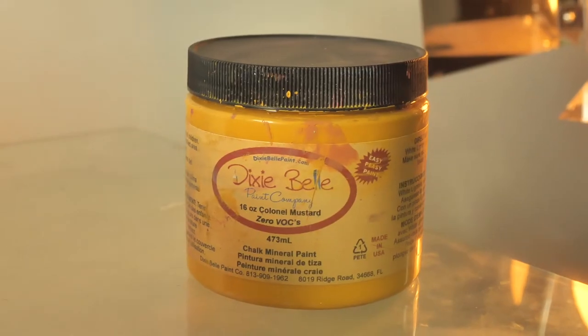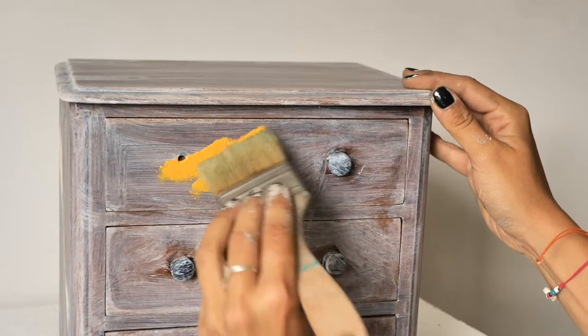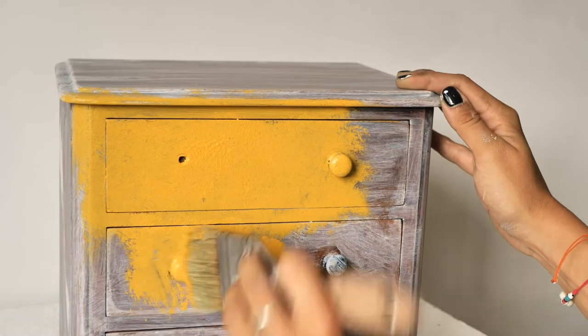I started to paint the box with colonel mustard and a premium chip brush, and I dabbed the paint to create a soft texture. We love a bit of texture anytime, anywhere!